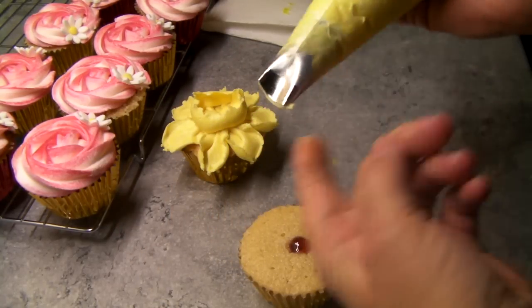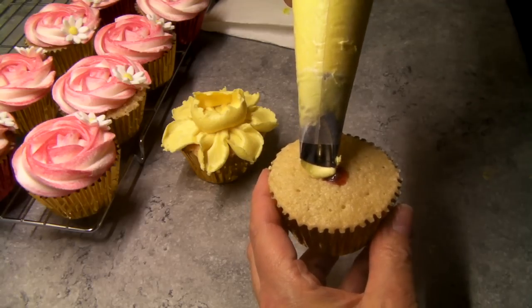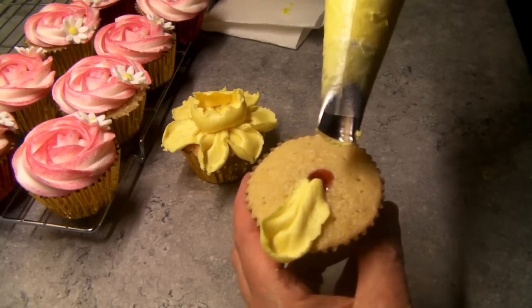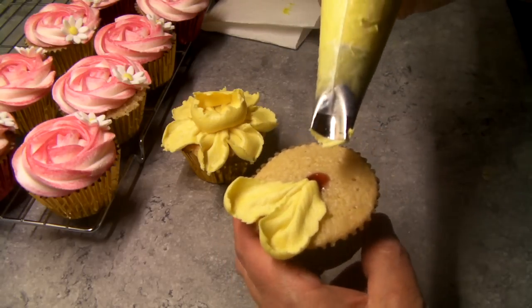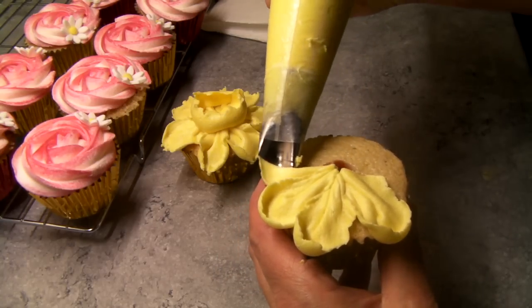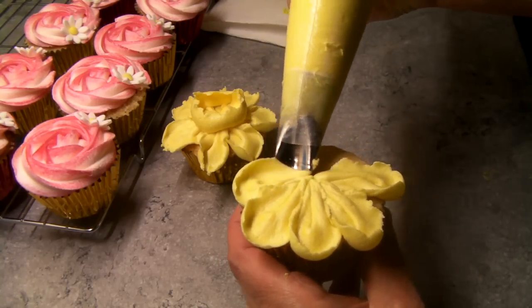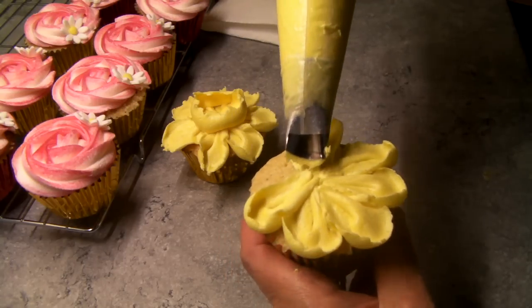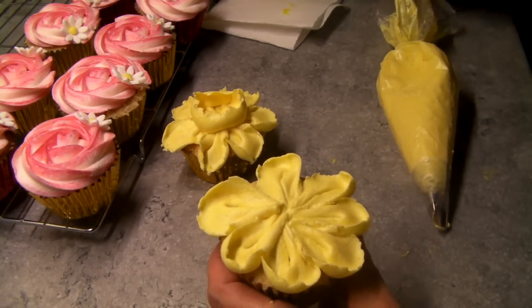Okay, fat end at the bottom. Squeeze up, out, back in — so you've got a petal. Okay, squeeze up, out — a petal. My kids are going to be squabbling over these tomorrow; they won't know whether to take roses or daffodils in their lunchboxes. Spoilt kids!